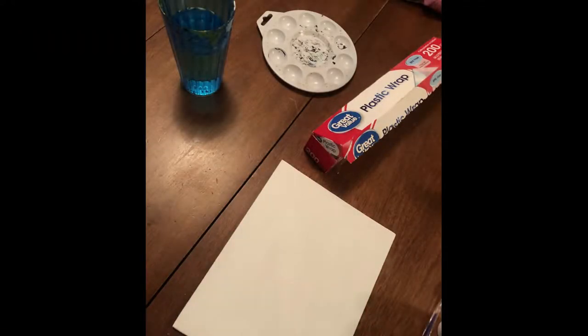Hi guys, Sarah the Triceratops here, and today we are painting — this is Make It Monday, but I'm so sorry it is so late. First off, you will need a canvas of any size that you prefer.